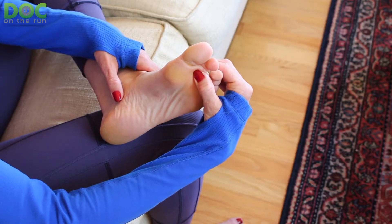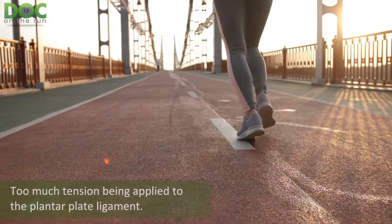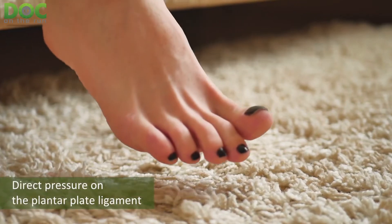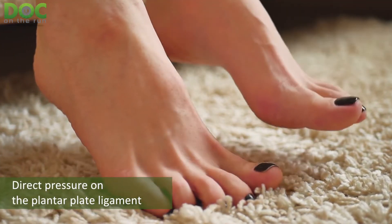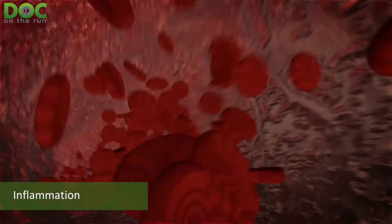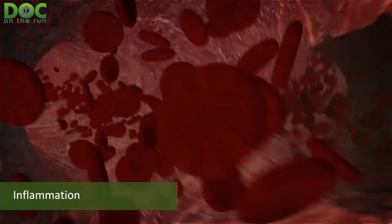When you get a plantar plate sprain, you really have three different problems. You have too much tension being applied to the plantar plate ligament, which is pulling on it and preventing it from healing. You have direct pressure on the plantar plate ligament because you're basically standing on it every single time you take a step, stand up, or walk. And you also have inflammation, which is supposed to heal this thing, but inflammation causes trouble over time because the inflammatory fluid in that joint can actually degenerate and make it worse.